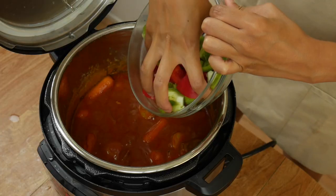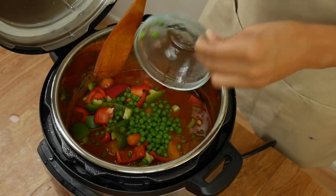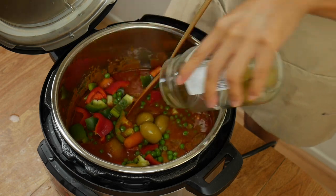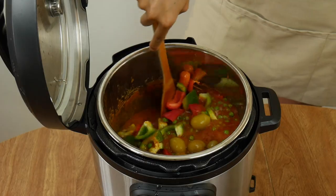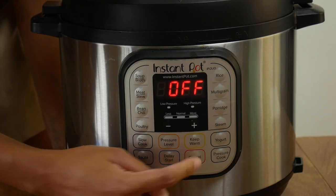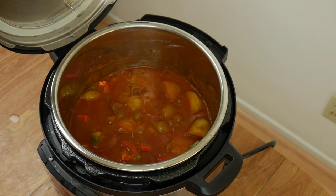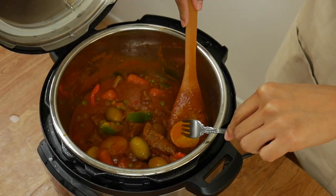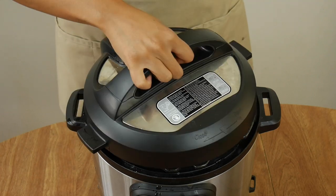The last thing we're going to do is sauté the bell peppers, one cup of peas, and as many olives as you'd like. I only added about half a cup of olives because they get pretty salty in the stew. Press cancel and then press the sauté button — it'll automatically program to 30 minutes, but we'll turn it off manually once the bell peppers have cooked to the tenderness you prefer. I like to cook them for only about three to five minutes so they don't get too soggy.